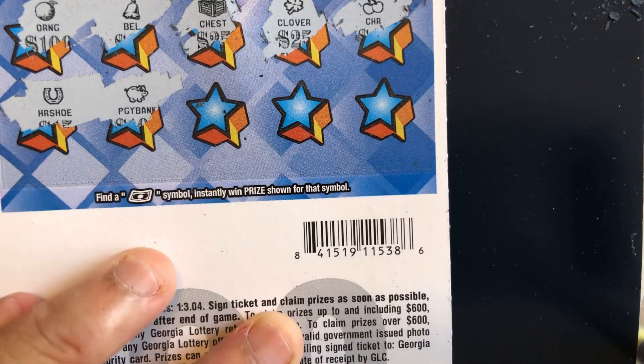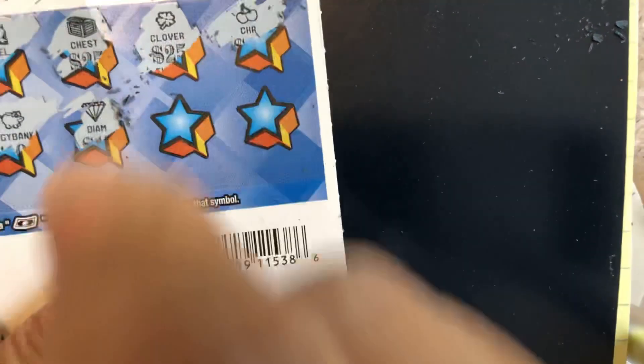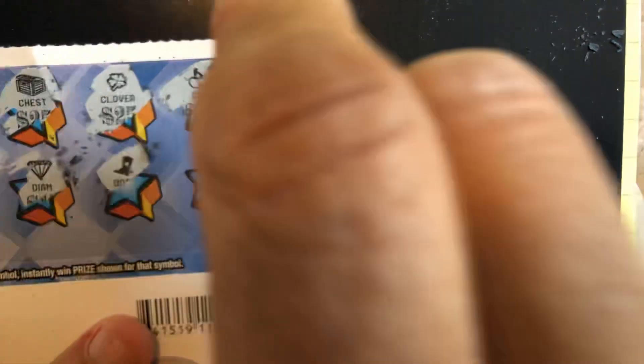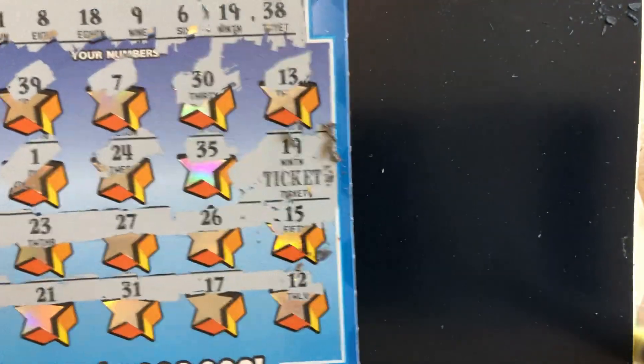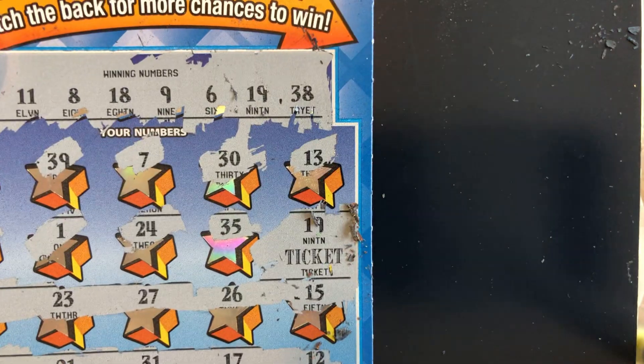I wonder if Georgia will ever put out a $50 ticket — maybe it's best they don't because if you're going to put fake multipliers in them, we don't need them. We got a piggy bank and a horseshoe, a diamond, a boot, and a coin. Nothing on the back. So this may be our famous ticket — number 19. Let's see what it is. And we see... it is a ticket! So I'll take that all day long.